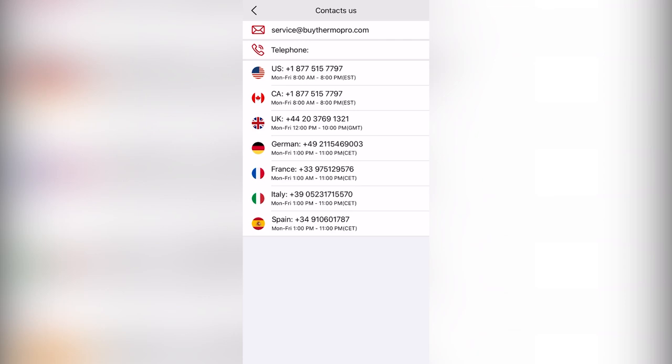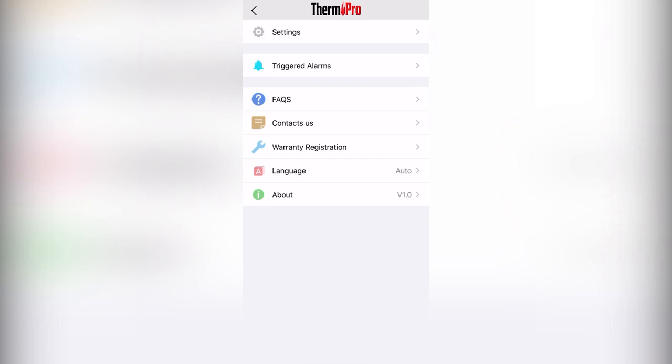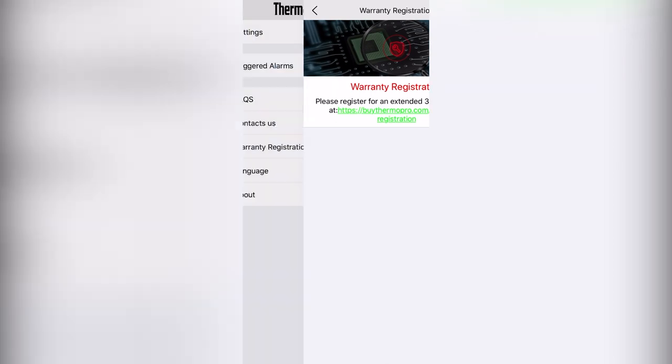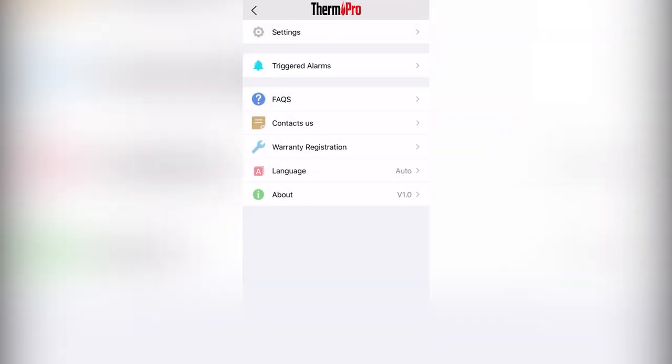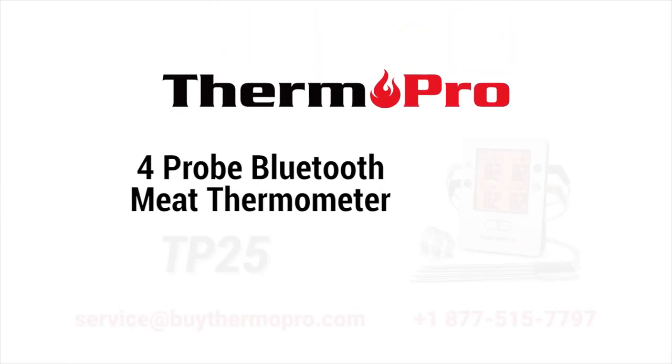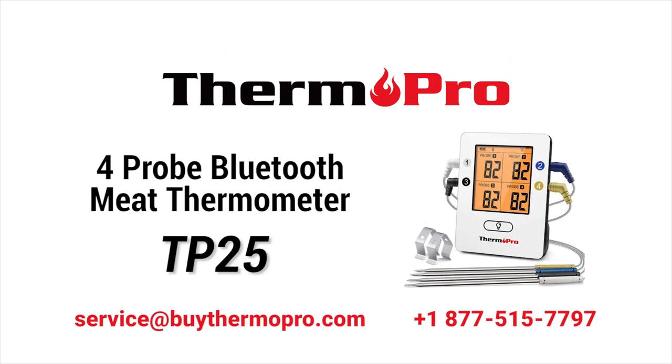If you have further questions, you can find all of our contact information via the Contact Us section. You can also register for our 3-year extended warranty in the app. Cook like a pro with the ThermoPro TP25 Bluetooth Thermometer.